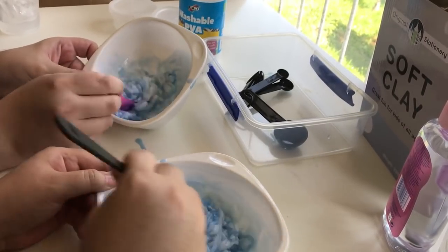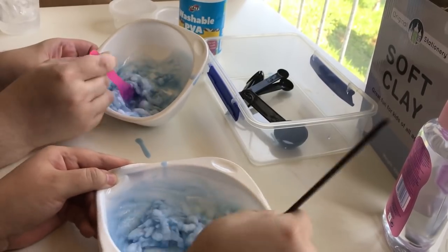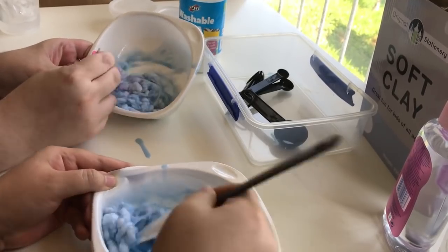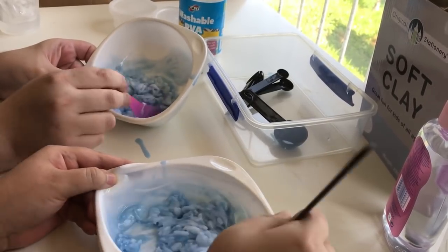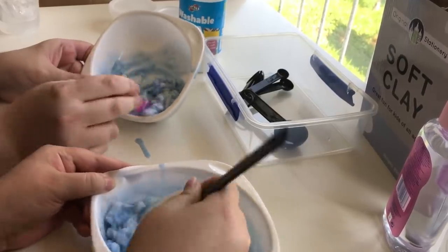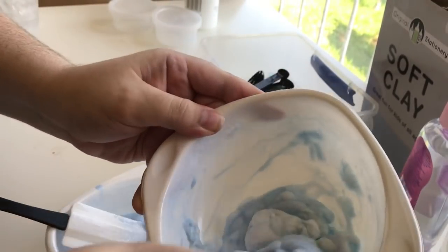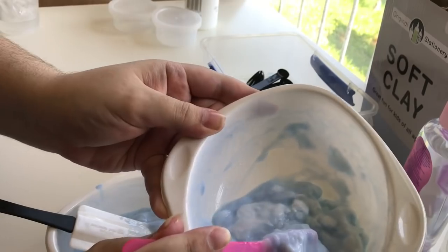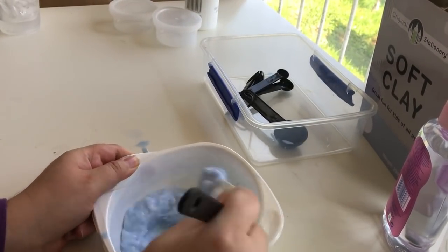Baby, what am I creating? I think we might need to add more glue, but I'm not sure yet because it's looking very stringy. It's not going to kill us — well, it would if you eat it. Yeah, don't eat this. This is my effort. I was always at the bottom of the class in things that had to be made, but I'm trying so hard.